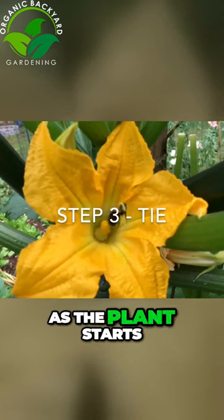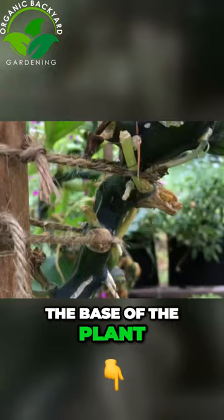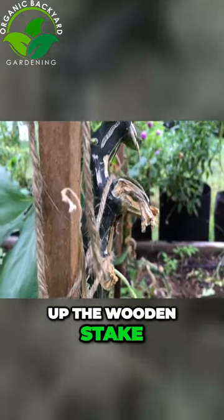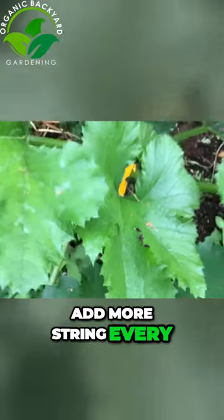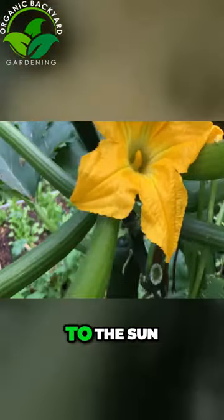Step three: as the plant starts to grow, start to tie the base of the plant up the wooden stake. Add more string every few inches. The leaves will naturally reach up to the sun.